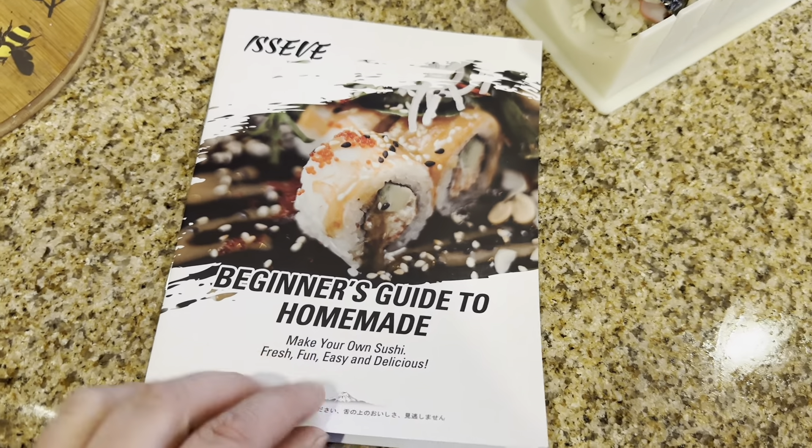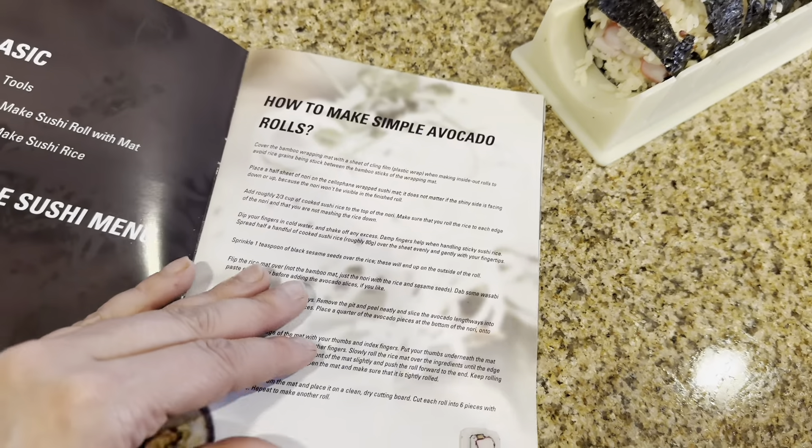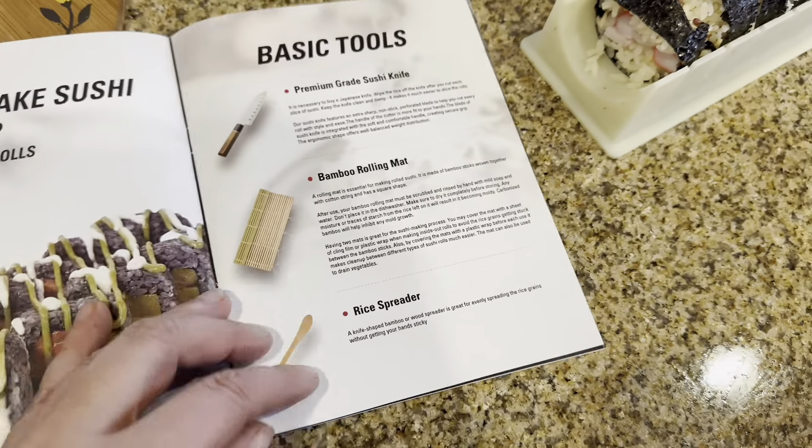Hey everyone, welcome back to my channel. If you're new, welcome. My name is Darlene. Today I'm going to be reviewing this sushi kit by this brand right here. Let's go ahead and get right into this.